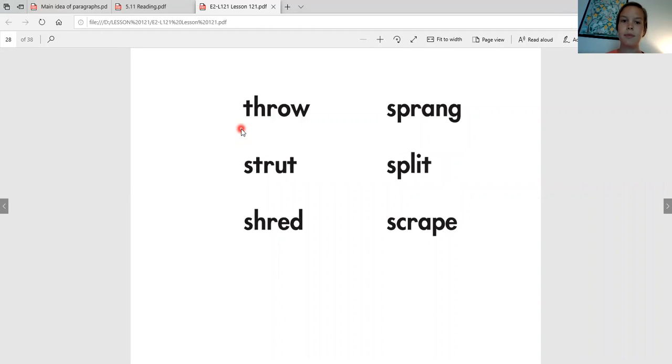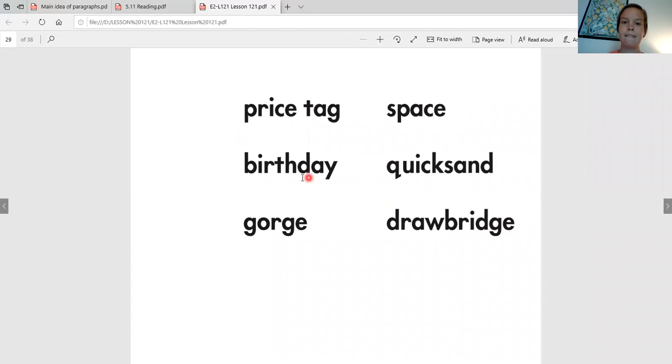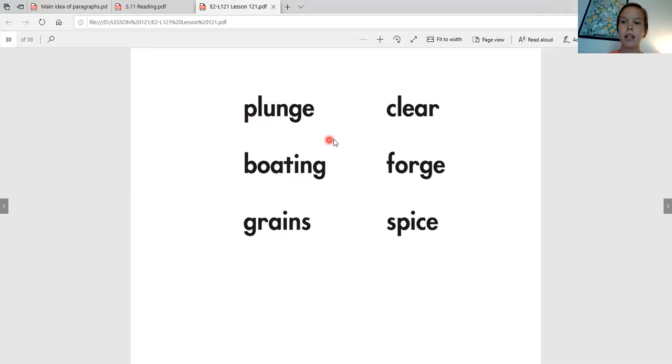Here we go, let's begin again. Throw. Shrut. Shred. Sprang. Split. Scrape. Pricetag. Birthday. Gorge. Space. Quicksand. Drawbridge. Plunge. Boating. Grain. Clear. Forge. Spice.